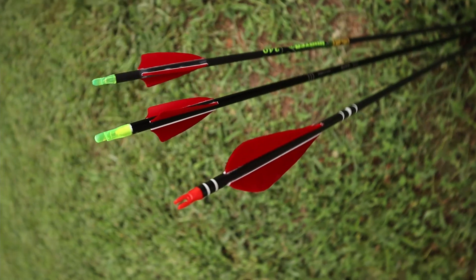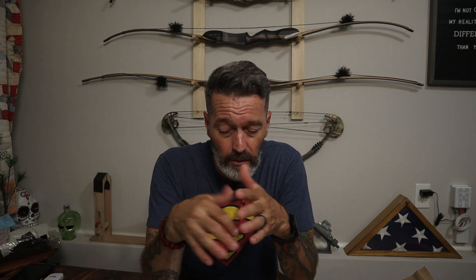GPP stands for grains per pound. Many bow manufacturers recommend a GPP range for arrow selection — mine is 8 to 10 on my 50-pound bow, which is where the bow performs best. If you go below that lower threshold — making the arrow too light — many manufacturers will void the warranty, and it could put the bow into a near dry-fire situation, potentially damaging the bow or causing bodily harm.